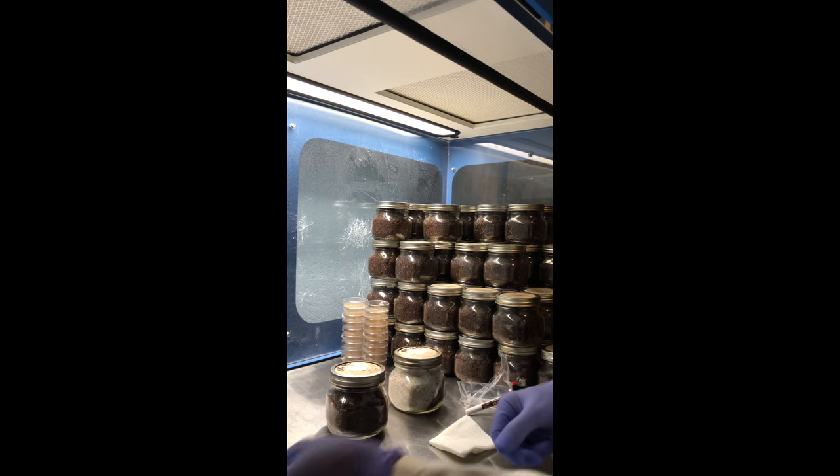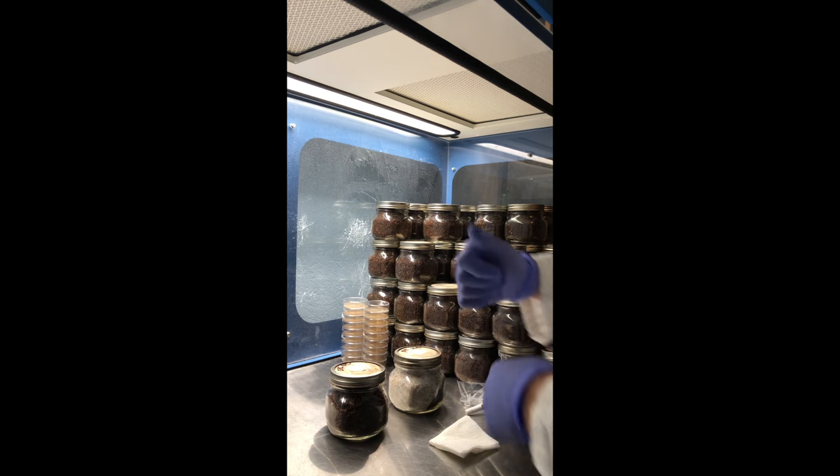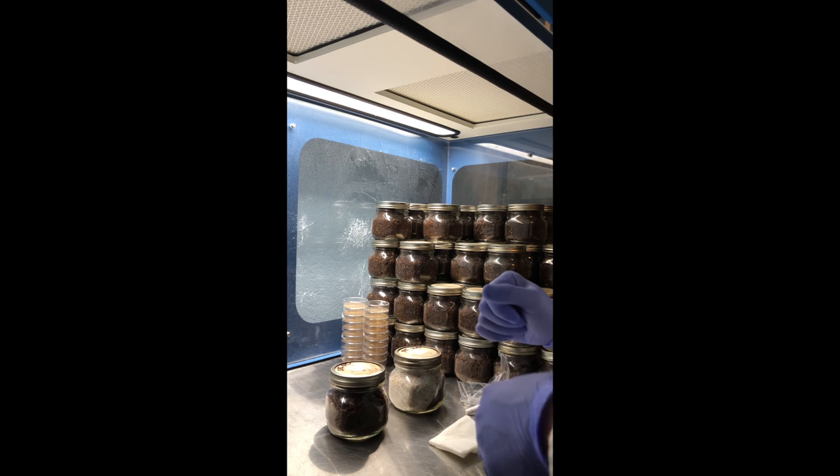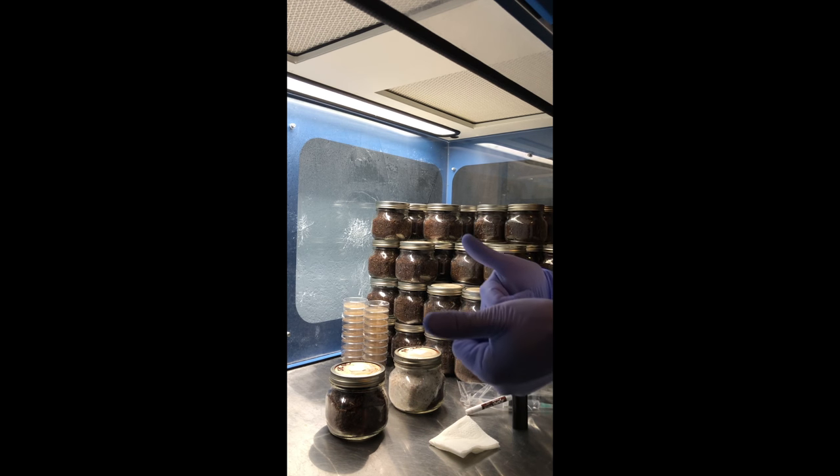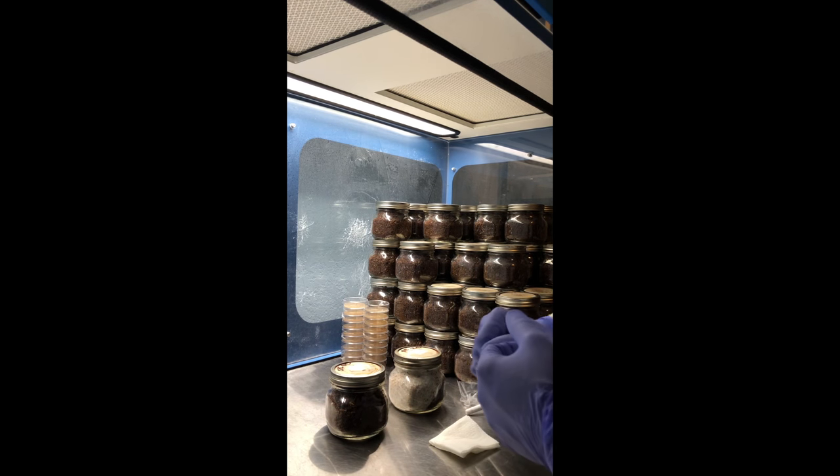All right, well that's how we inoculate our jars, and I'm excited to see how this shiitake comes out. Check out the rest of our videos on YouTube, and check out our Etsy if you want to get some liquid culture yourself.